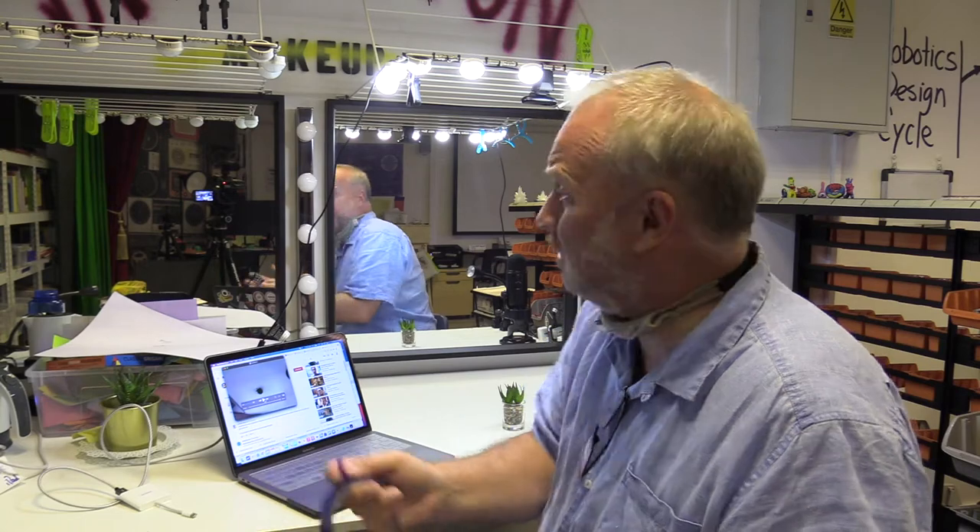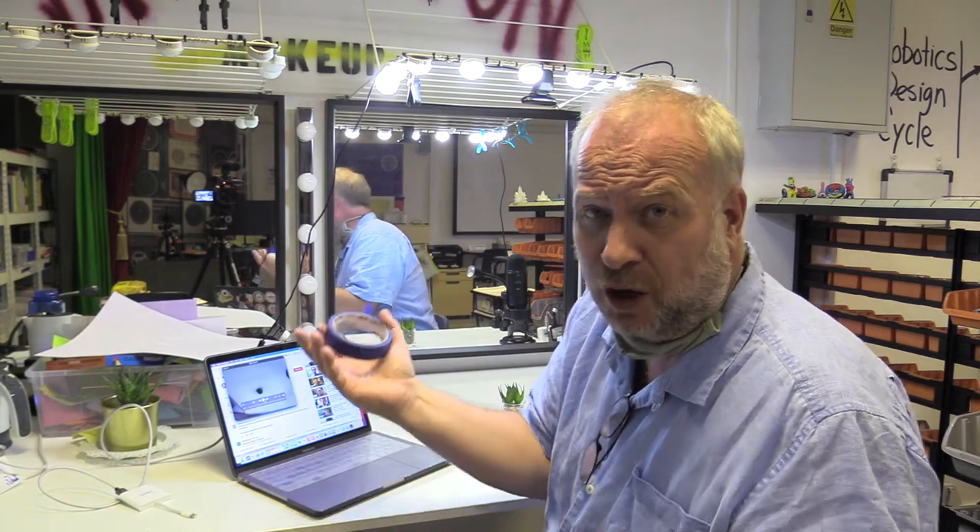Sorry, you're gonna have to look at the back of my head for this training video. Let's talk about how to use this rig to do an explainer video — to show step by step how to do something. In this case we're gonna do origami, but it could be anything from how to make cookies to solve a Rubik's Cube, because we're doing a top-down camera setup here.